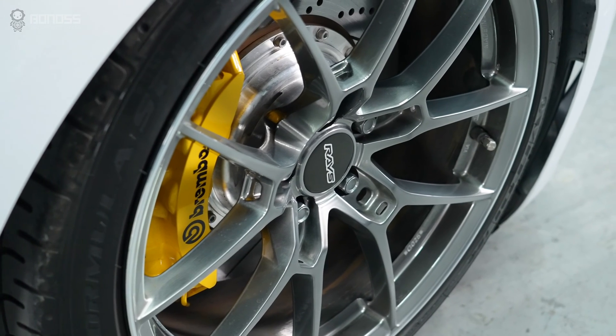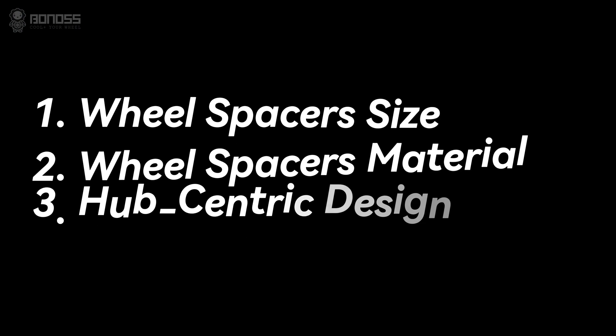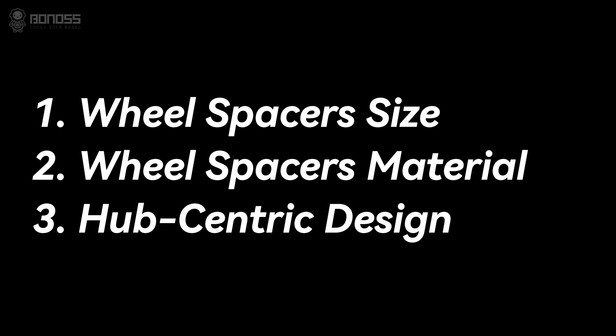If you are considering installing wheel spacers for aftermarket brake calipers, these factors can help you choose the most suitable one for your car.